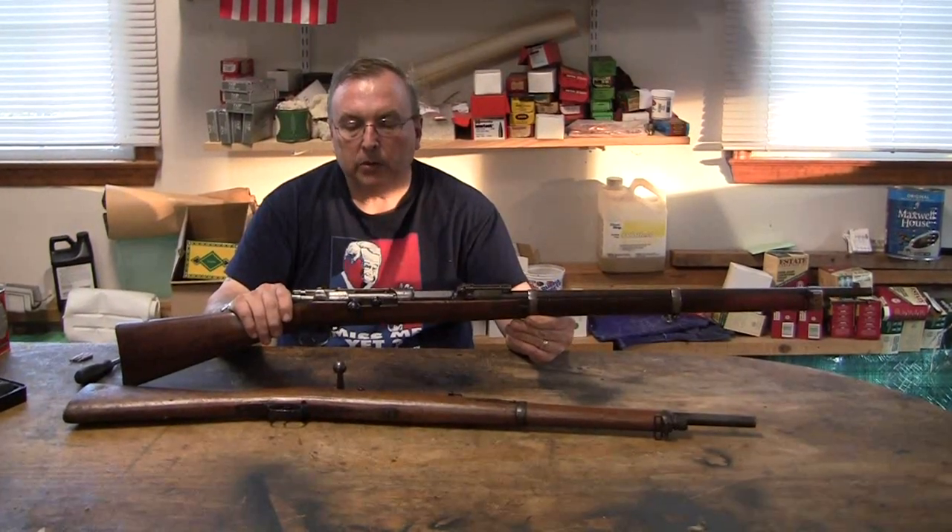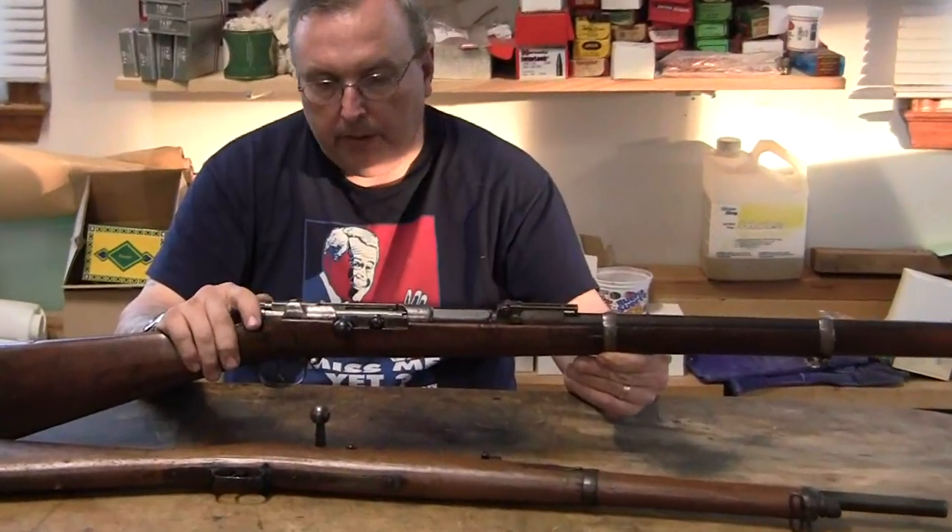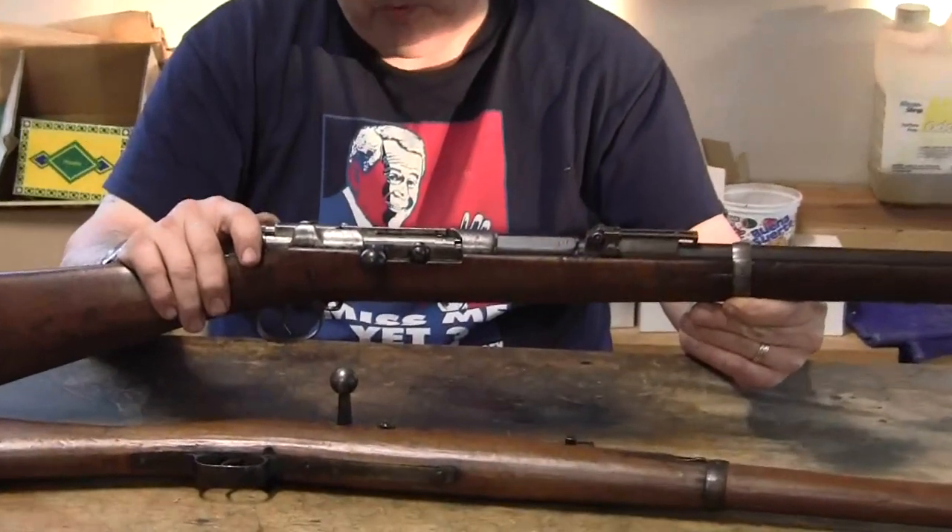Disassembly of the Mauser Model 71/84. We're going to make a video, probably in more than one part.